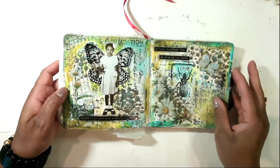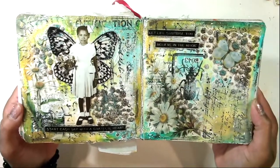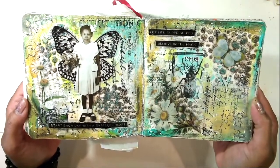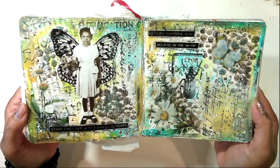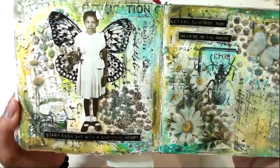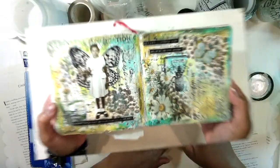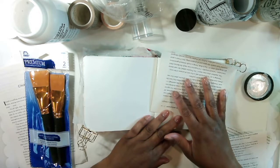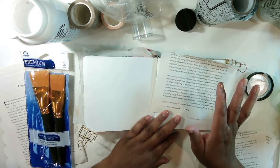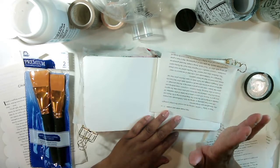Hey guys, Stephanie here. In this video we're going to be creating a mixed-media art journal page. I'll show you how I created it, what I came up with, and all the stuff that I used. It came out so beautiful, so pretty. Let's go ahead and jump right in. I don't actually have a plan as to what I'm going to do, but I'll show it to you as we go along.